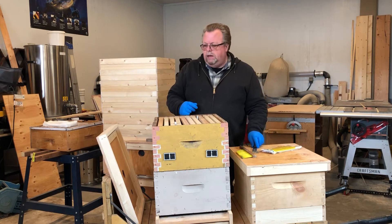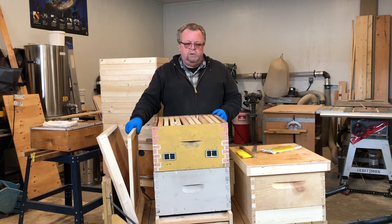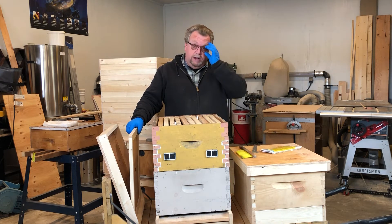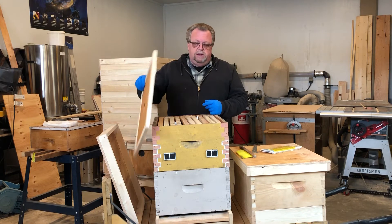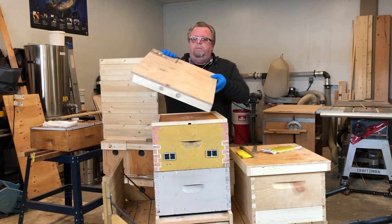That's all you have to do — it's just that easy. You want to get it on as the first thing in the spring. On a nice sunny day, just get out there, pop the lid off. As you can see, it doesn't take very much time. Put your inner cover back on and then your outer cover back on.